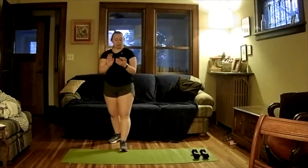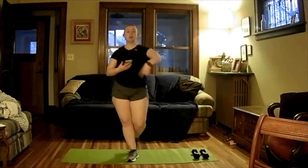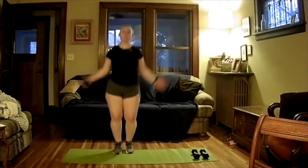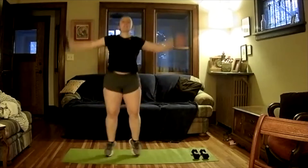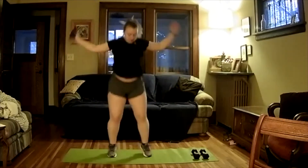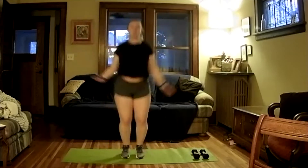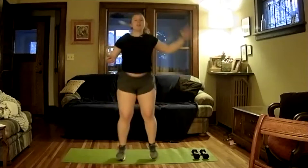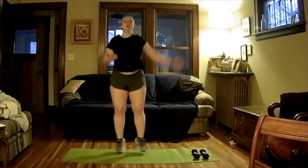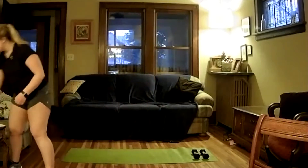We're going to do a 10-second rest here then go back on for 20 seconds. Try to get as many in as you can — really working hard here. Five, four, three, two, one — and off. Take a good 10-second break.